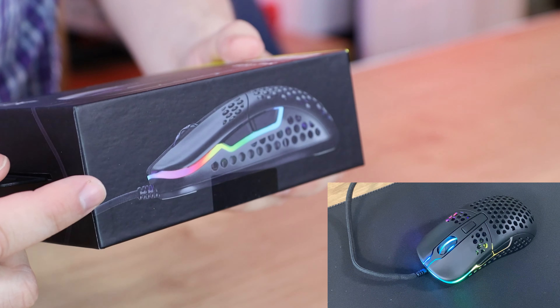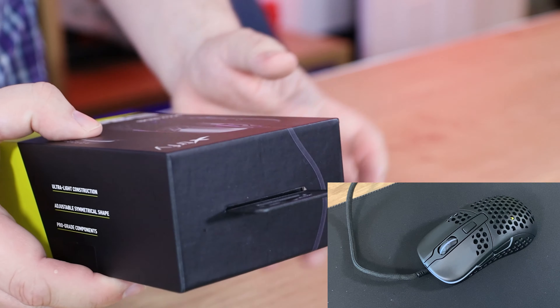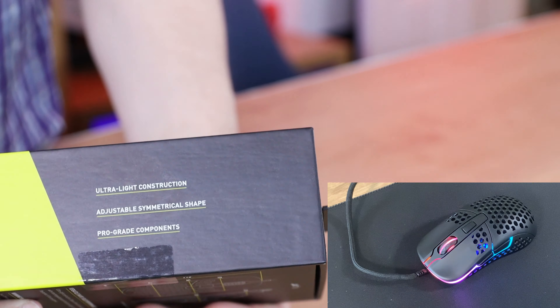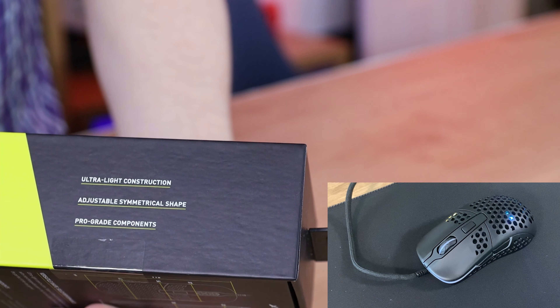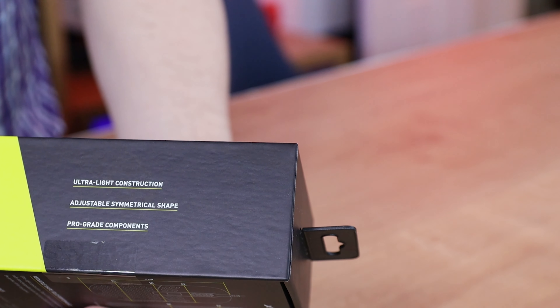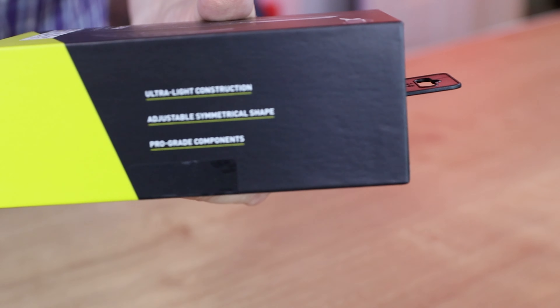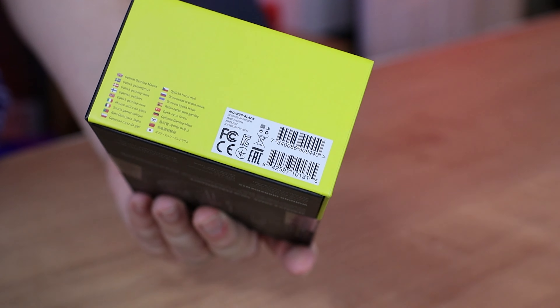On the side of the box it shows the mouse itself with RGB lighting effects, and there's a hanging hook on the top. On this side it says ultra-lightweight, adjustable symmetrical shape, and pro-grade components. At the bottom you've got serial numbers and such, but nothing of real concern to most people.